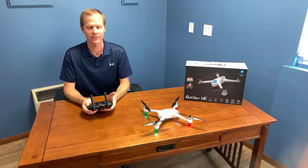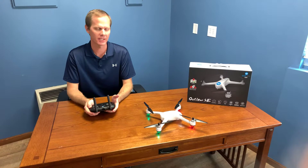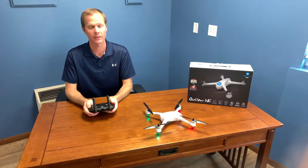Hey, this is Mike from Altair Aerial here in Lincoln, Nebraska, and we're talking today about the Outlaw SE — how to lock and unlock the propellers.